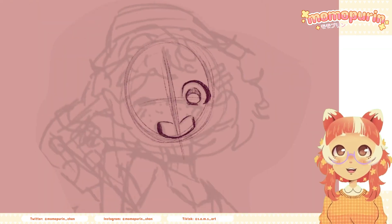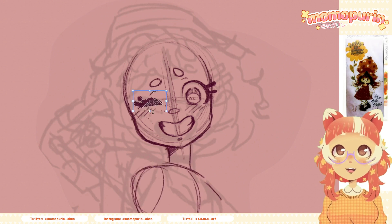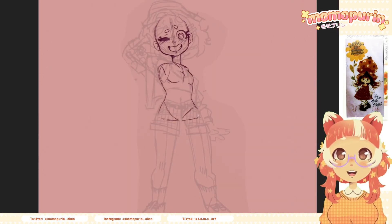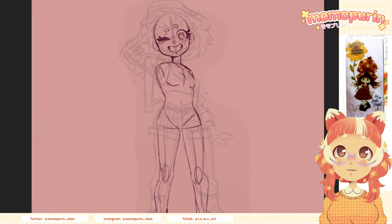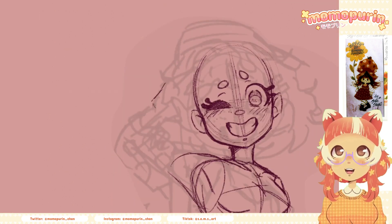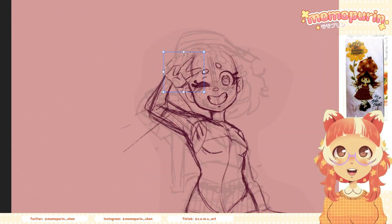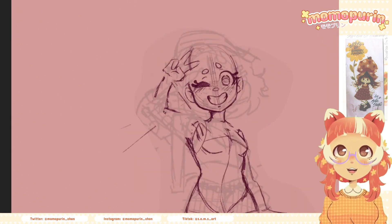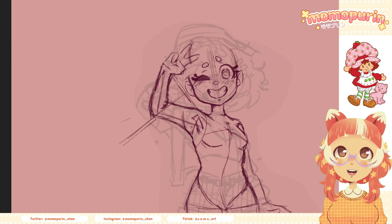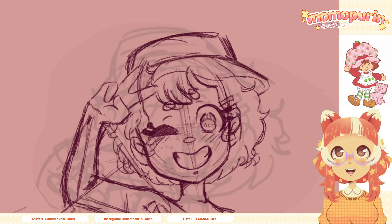Strawberry Shortcake is a character originally created as a simple illustration for a Valentine's card by Barbie Sargent. After that she became rather popular and so they kept on using the character and eventually added a few friends to the lineup, each one with a fruit/dessert theme. Dolls and a few TV specials were made in the 80s, and later they made a full series in 2003.